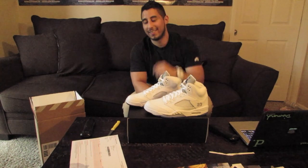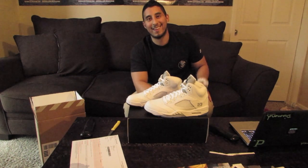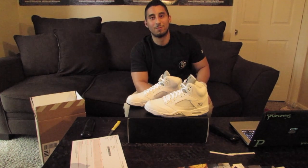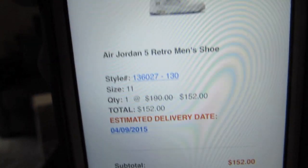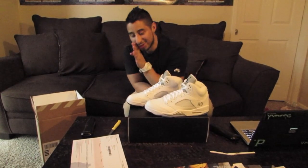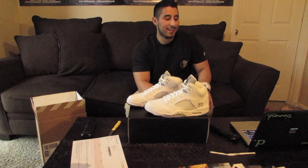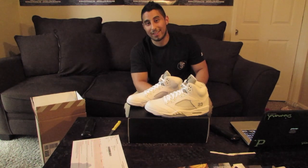So I went ahead and got them because believe it or not, I got them for around like $160. And if you don't believe me, I'll show you the receipt right now. Boom. If you want to know how I got these for that cheap — just hey, don't tell Nike — I want to make another video if you guys give me enough thumbs up and I'll show you how I got these so cheap, because I really wasn't trying to pay like $205 or anything like that.